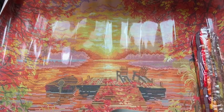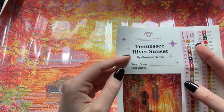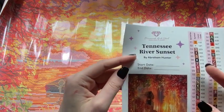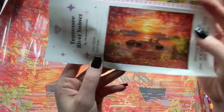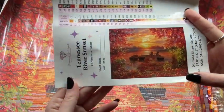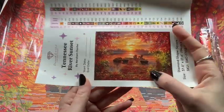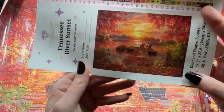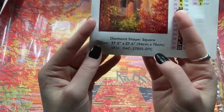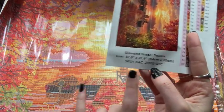This is our sticker sheet. You have Diamond Art Club at the top, the name of the kit, and the artist. Start and end dates. Here is a better view of that full picture — absolutely gorgeous. Look at all the little pumpkins. You have all your info about the kit — diamond shape is a square, the size.